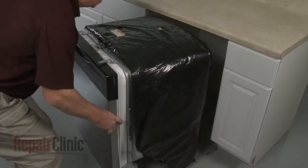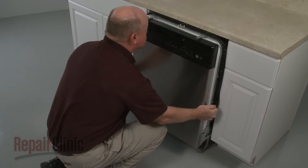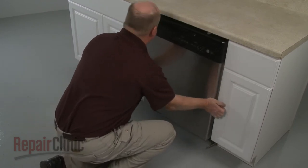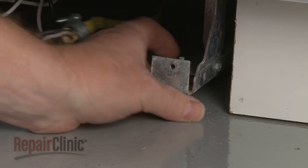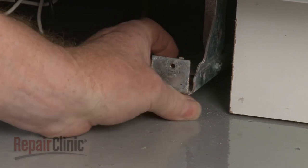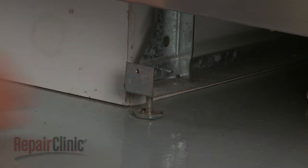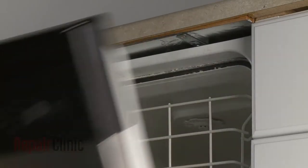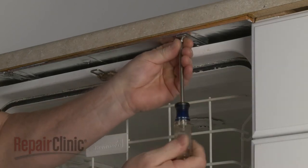Now gently slide the dishwasher back into the cabinet. Adjust the leveling legs if necessary. Replace the screws to secure the mounting brackets to the cabinet or countertop.